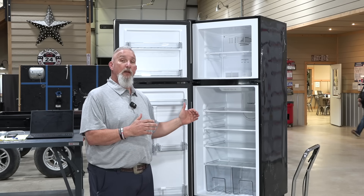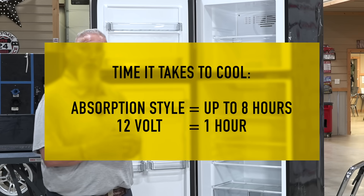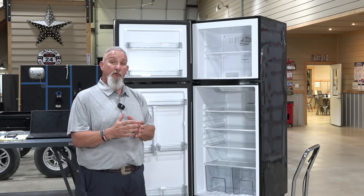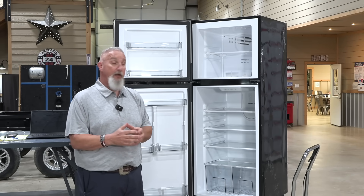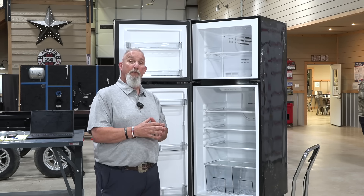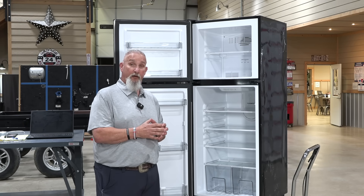These cool down a lot faster — where an absorption-style refrigerator would take eight to twelve hours to cool, this will actually cool off within about an hour. The great thing about having a 12 volt refrigerator is it runs off the coach battery, so it'll stay cool while you're driving down the road. Unlike the absorption style, it's a safer way to travel without having your propane on.